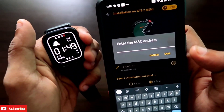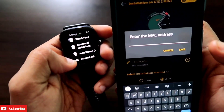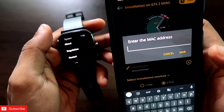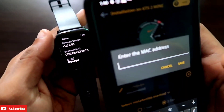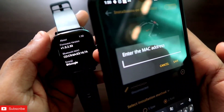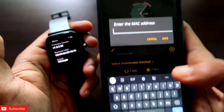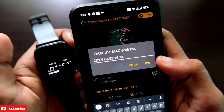To get the MAC address, go to the GTS 2 mini watch, navigate to Settings, then go to System. In the top section of System, you will find the MAC address of your GTS 2 mini. Once you have the MAC address, type it into the app on your phone.